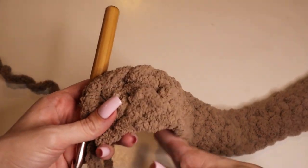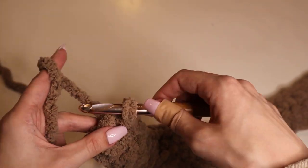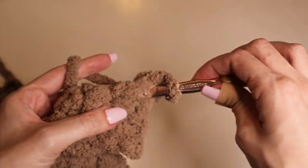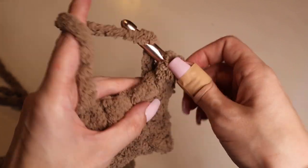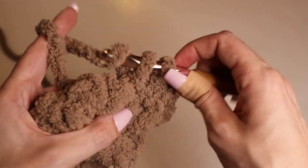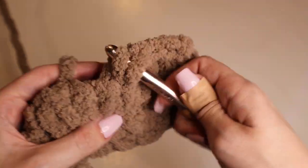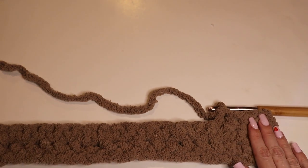Now that you have two rows of single crochet done, you're basically just going to repeat this concept: chain up one to get to the next row, flip your whole piece of work, and then single crochet in each stitch — just one single crochet into each stitch. At the end of each row, chain up one, turn your work, and start the next row.